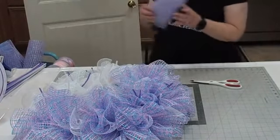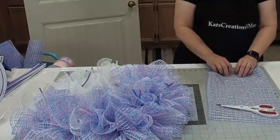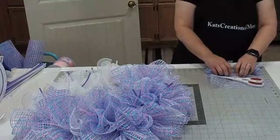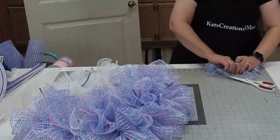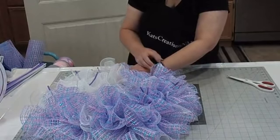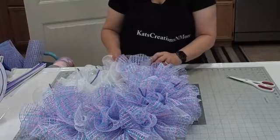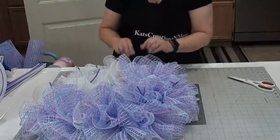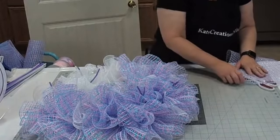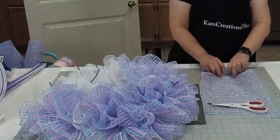We're getting down to the end. Someone says they love that mesh and thinks they've seen the unicorn sign somewhere. Another viewer found a unicorn ribbon that would match that sign and is making a unicorn wreath for her granddaughter. We're going to be using a unicorn ribbon too. Caitlin's calling — she should know better on a Friday at 5 o'clock. She always thinks about it after the fact and goes, 'it's Friday, I shouldn't have called mom.'